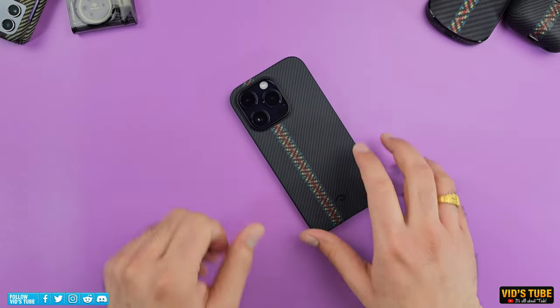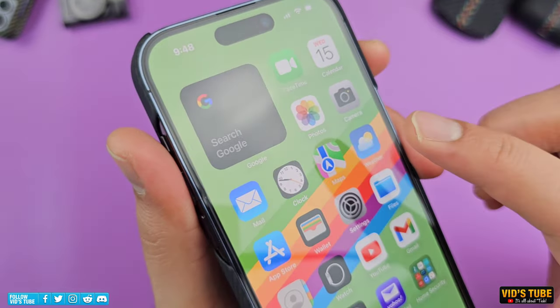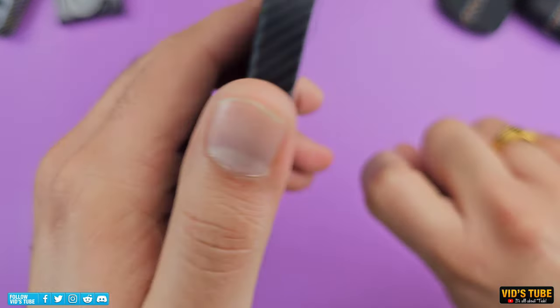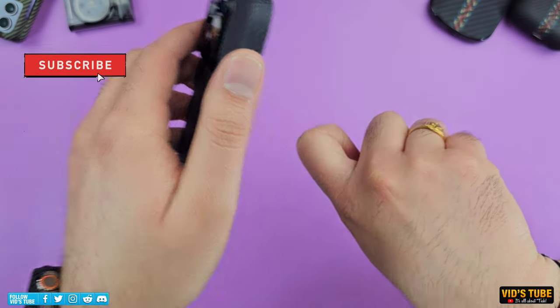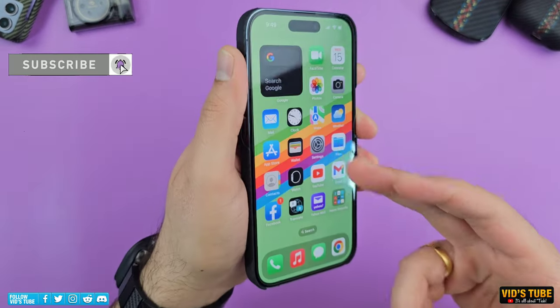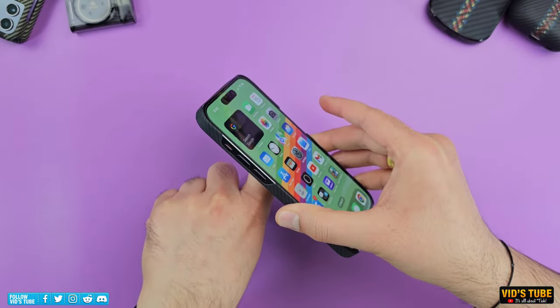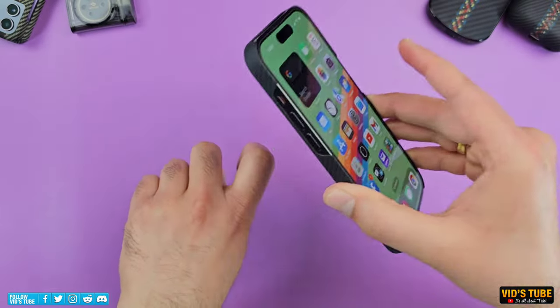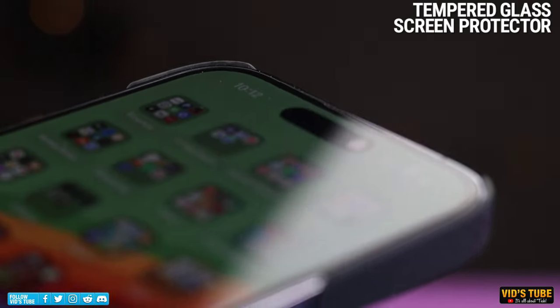One thing I'll point out is that if the phone falls screen-down and hits an edge or something, the screen of your iPhone could still break or encounter scratches. But if the phone falls with the screen facing up, there's no way the phone will sustain any damage. I would highly recommend adding a tempered glass screen protector for added safety.